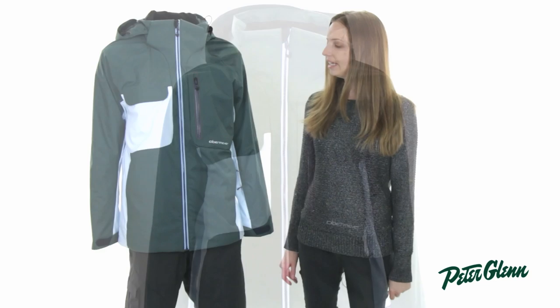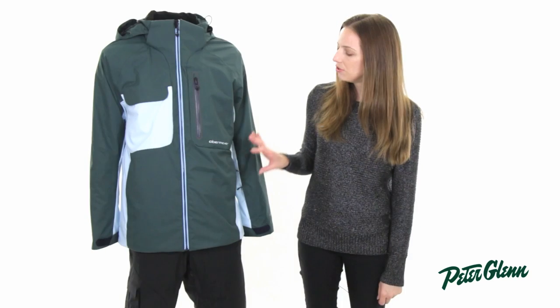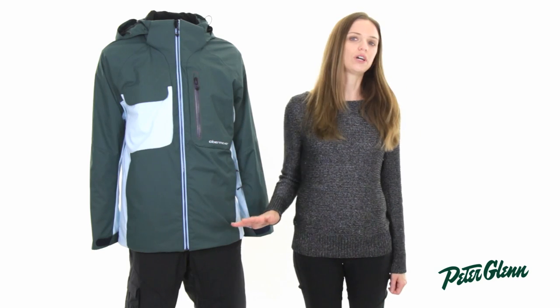Hi, I'm Laura from PeterGlenn.com, and this is the Obermeyer Barley Jacket for men. This is from Obermeyer's new freeride collection, so it is built for aggressive riding.